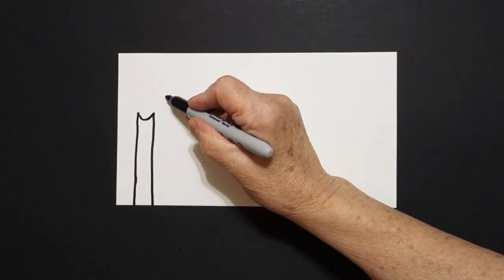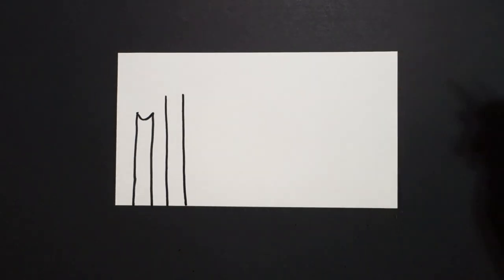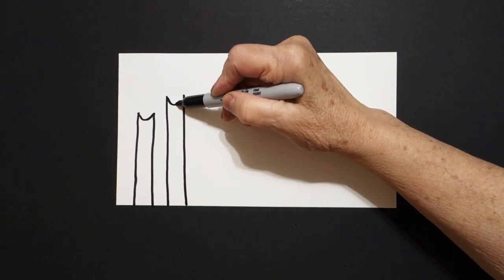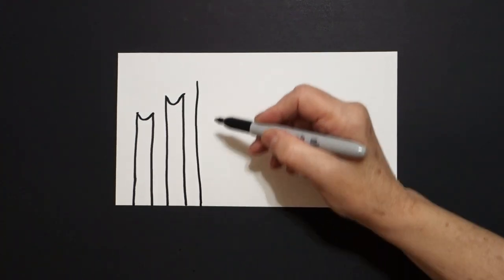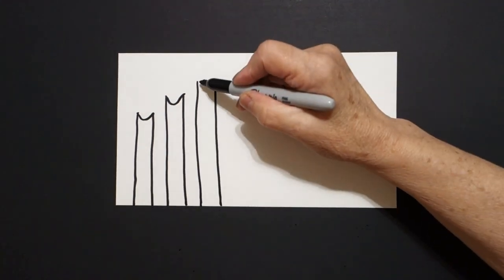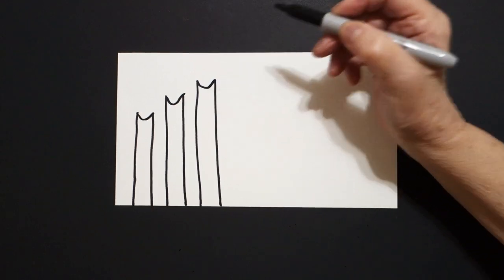A little bit higher I draw one, two straight lines. Come back to the left, inside, curve line down, up, connect. Next, one, two straight lines. Come back over here on the left, curve line down, up, connect.